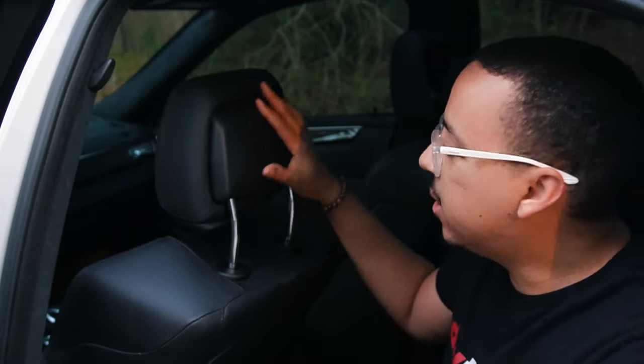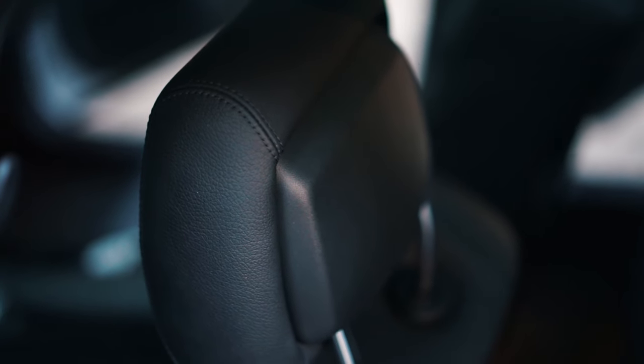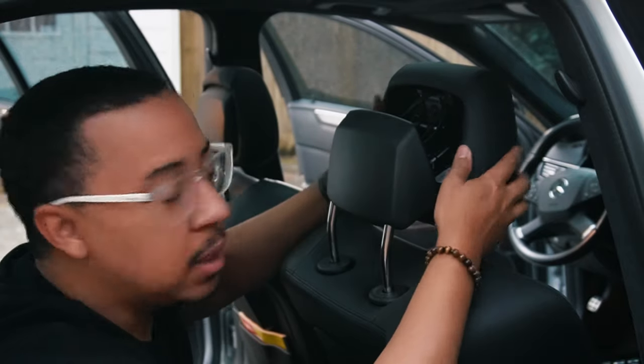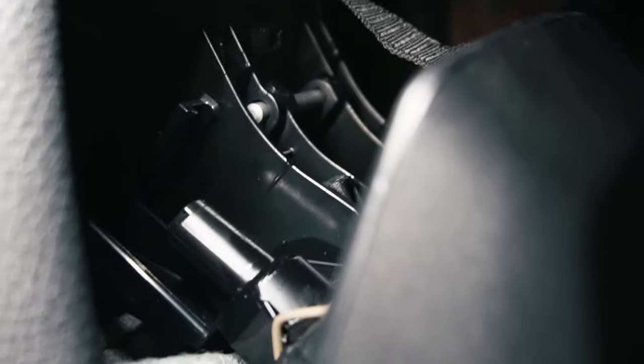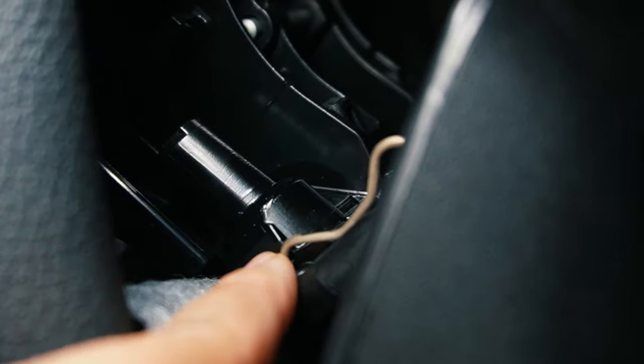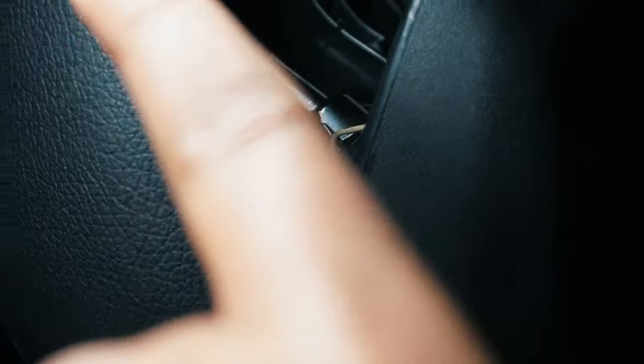Normally the headrest looks like this — a little thinner, everything tight and put together. But when it deploys it looks like this: the squishy part of the headrest has deployed forward and separated from the hard plastic backing. This limits the space between your head and the headrest so when you get hit from the back and your head snaps back, there's less travel. On the inside you can see a springing mechanism and springs that hold it in place until impact, then it shoots forward.